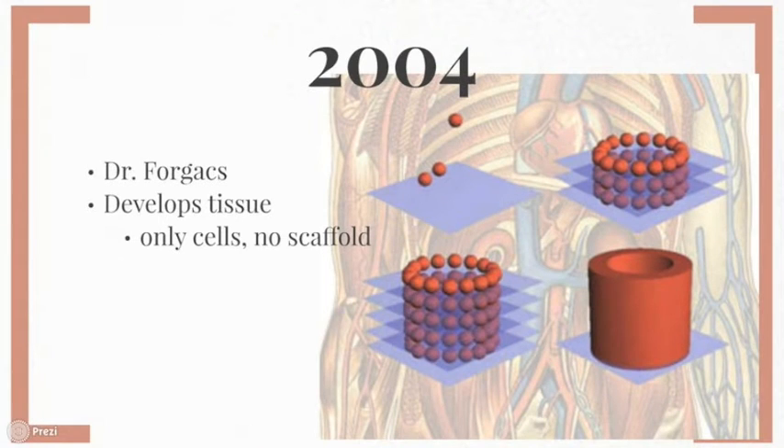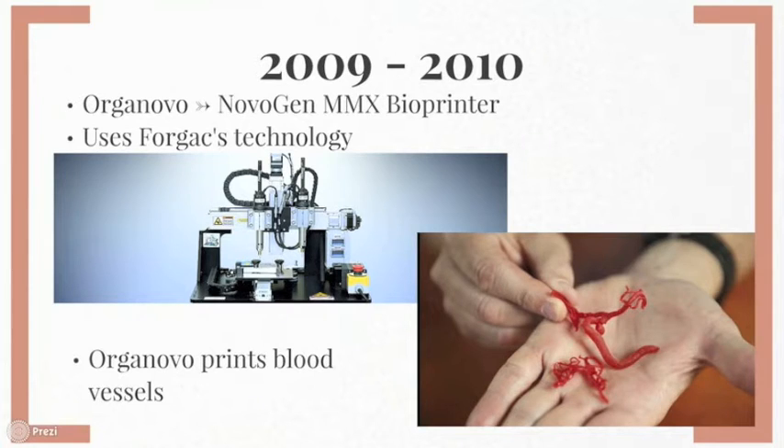A year later, Dr. Gabor Forgacs comes into the picture once again, this time developing a new technology to engineer 3D tissue with only cells — without the use of scaffolds. The leader in the field of bioprinting today is a California-based startup titled Organovo. This company was set up by a research group from the University of Missouri, led by Dr. Gabor Forgacs. In 2009, Organovo created the first ever bioprinter, called the Novogen MMX Bioprinter, using Forgacs technology.